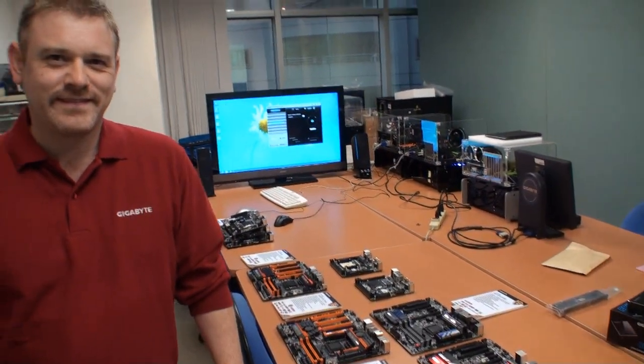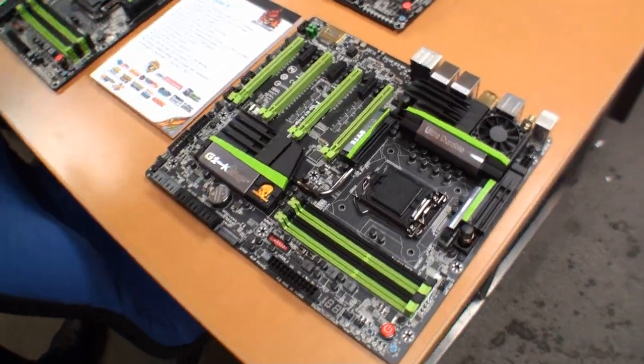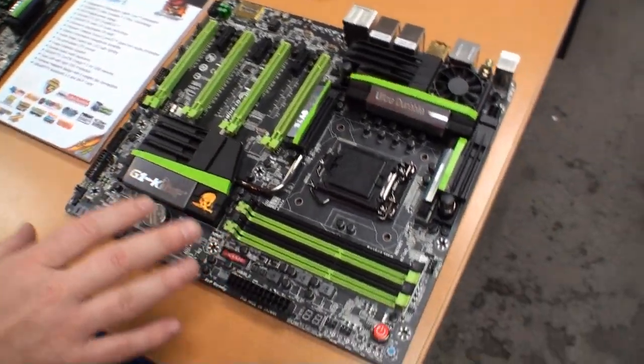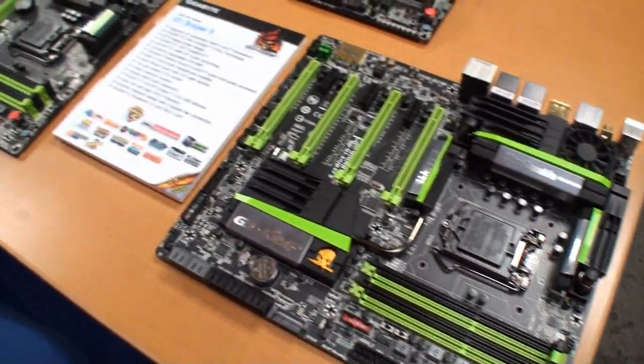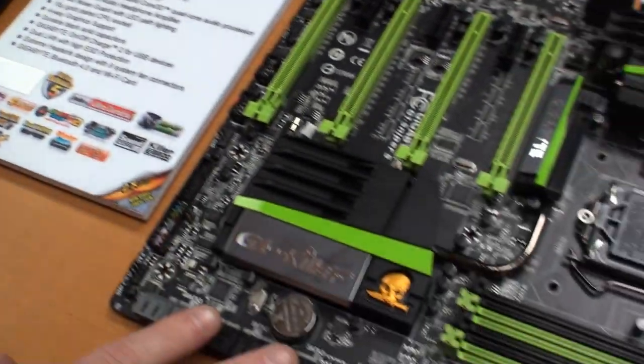Thanks for having us here. Can we start with the G1 Sniper 5 motherboard? That'll be this guy right here. As you can see, we've got a lot of different colors going on here. These guys are green, so G1 Killer series gaming motherboards. This is pretty much our high-end board for the 8 series.